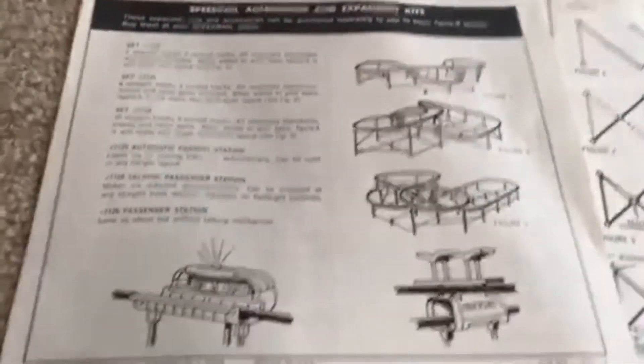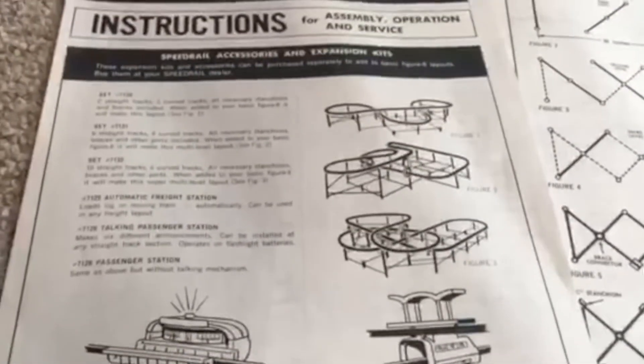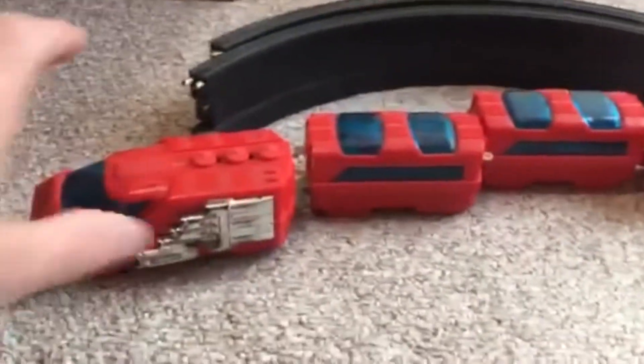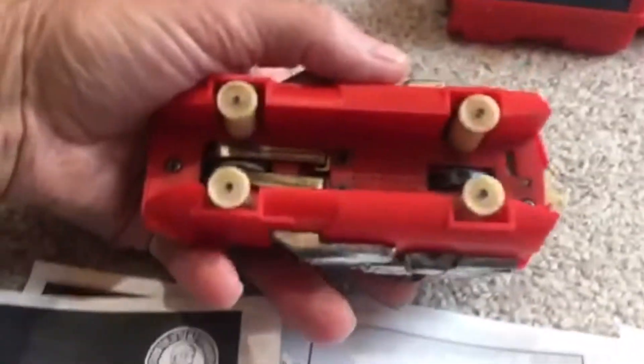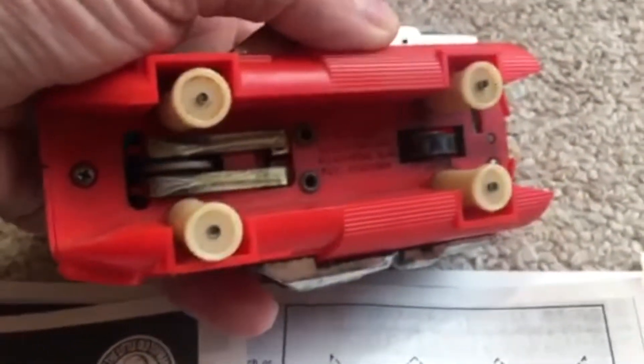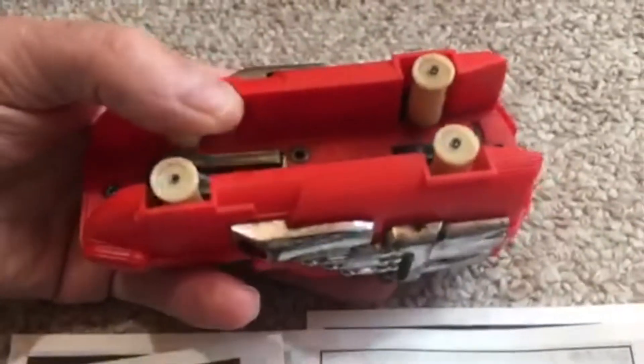This is the passenger set. I bought this one online. If you take a look underneath, it's got the pickups, there's the wheel that drives it, and these two rollers — four rollers keep it in line.